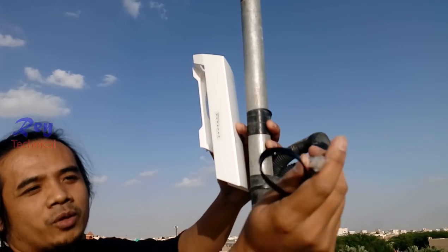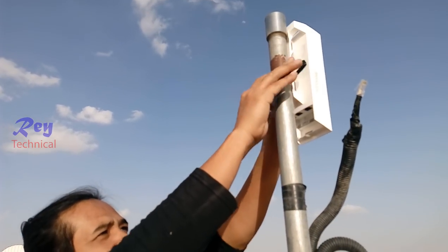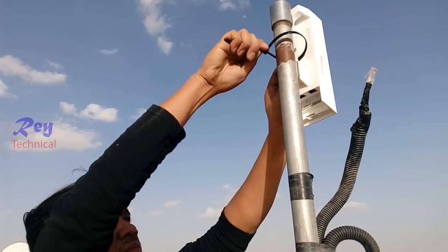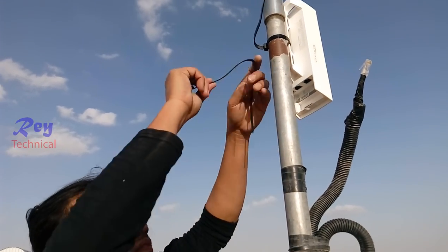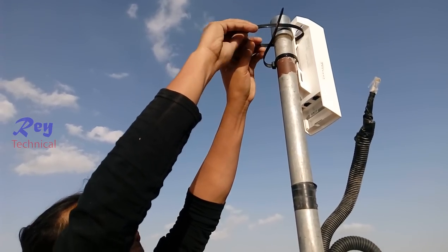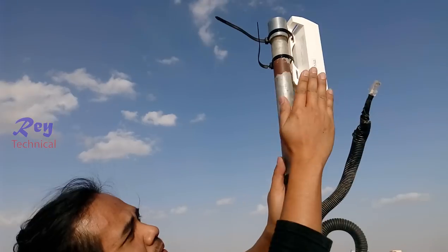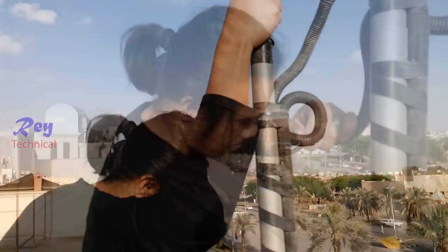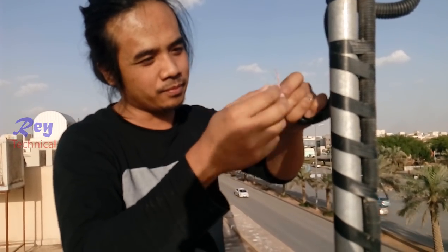This is the LAN cable connected from the modem. This access point must be pointed from the exact location. This is the RJ-45 — I need to explain everything about this. Be careful with the color coding.